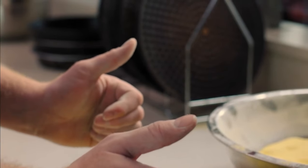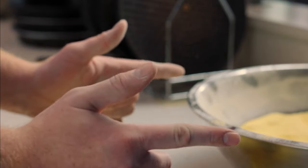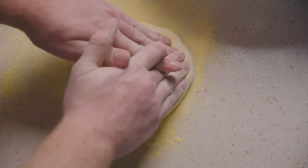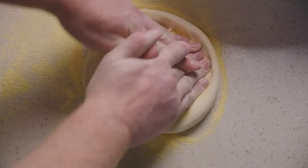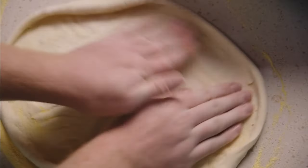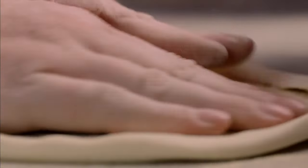Start with thumbs up, fingers out, cross your thumbs, and then use six fingers to spin and flatten the dough. Look at those six-finger skills. Stretch the dough until it has a pencil-thin edge.